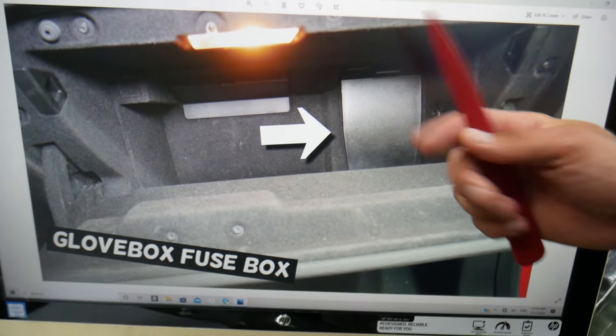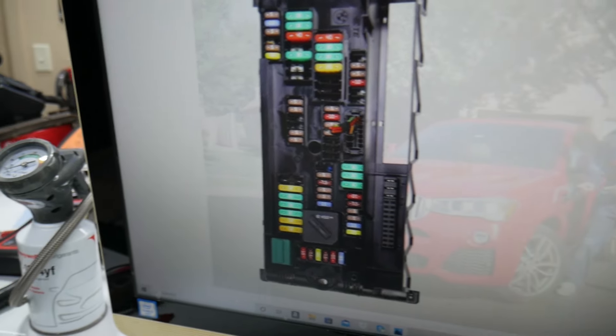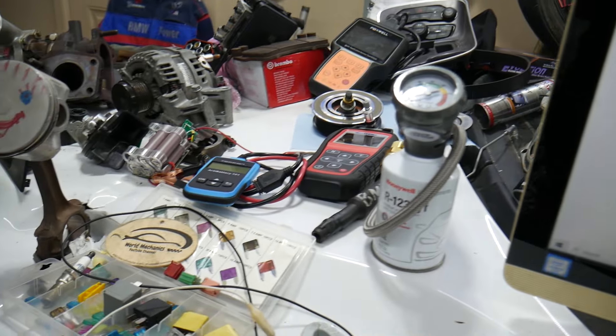You need to get everything out of the glove box because in the very back on the right side you have a cover. Press that tab, pull the cover out, and behind it you're going to find the fuse box with a layout like the one shown here.